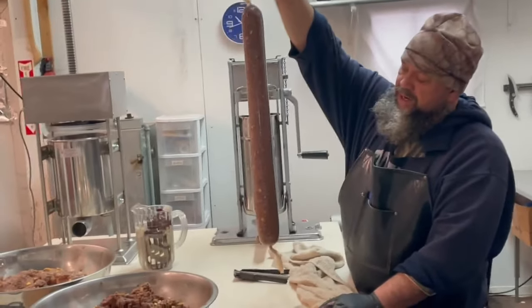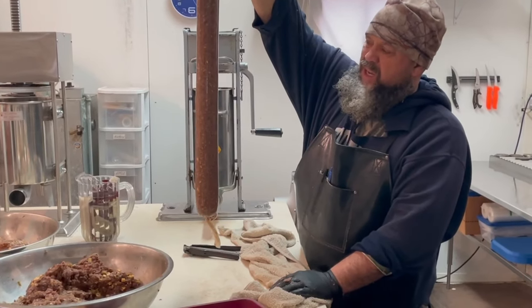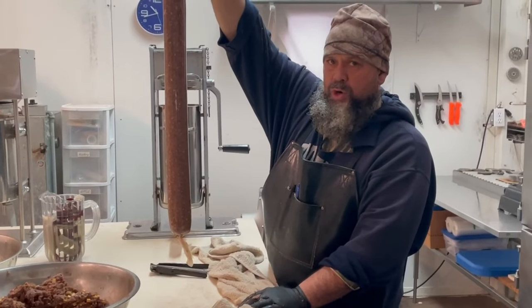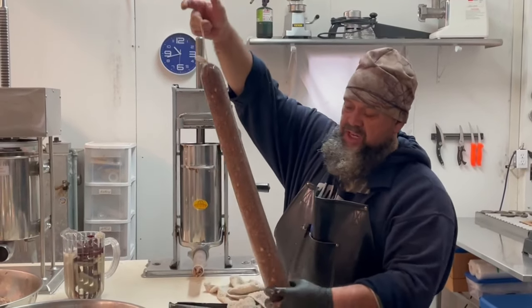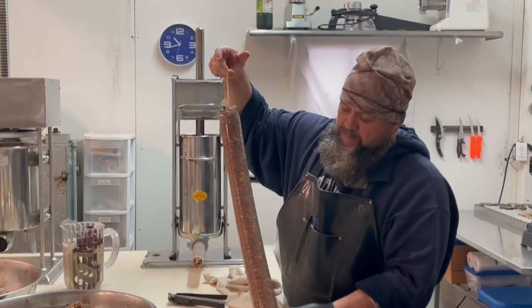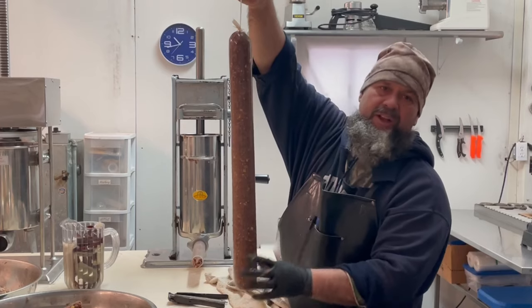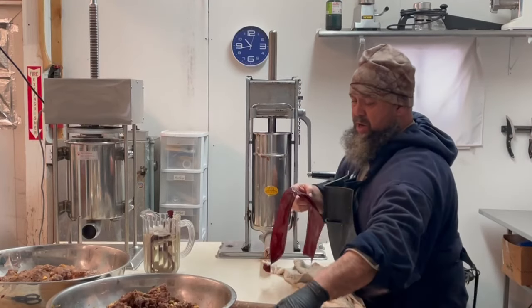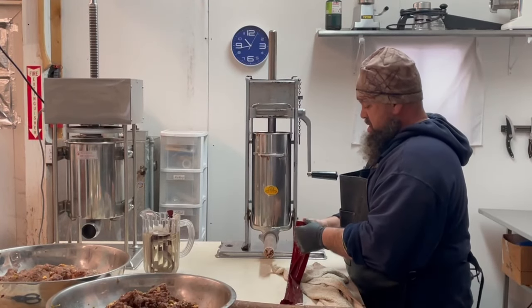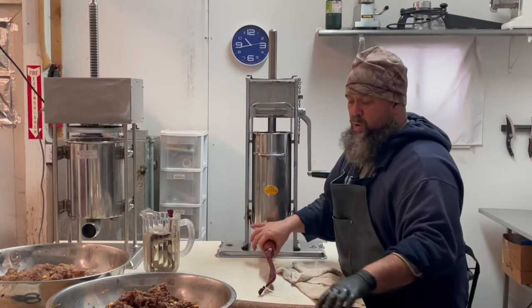These will hang for probably 19 hours in the cooler at about 34 degrees. We'll have about 10 of these, and then tomorrow morning we will smoke them and they'll be done. You can see the cheeses and jalapeños and all that stuff in the clear casings — that's why I like the clear. It just aesthetically looks cooler to me, and it still turns red when smoked but you can still see the ingredients inside.